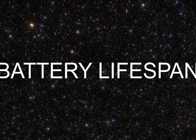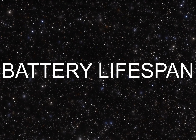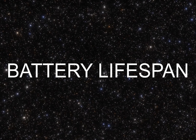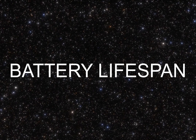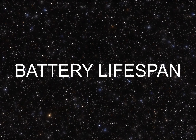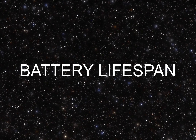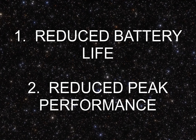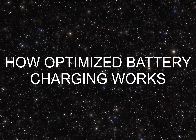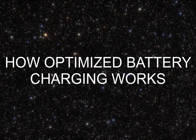Battery lifespan: a battery's lifespan is related to its chemical age, which is more than just the length of time since the battery was assembled. A battery's chemical age results from a complex combination of several factors, including temperature history and charging patterns. All rechargeable batteries are consumable components that become less effective as they chemically age.